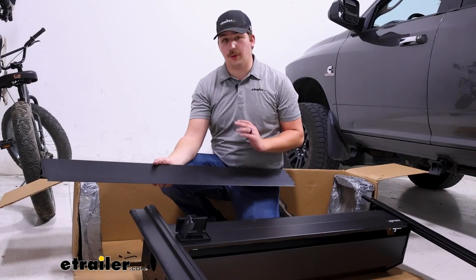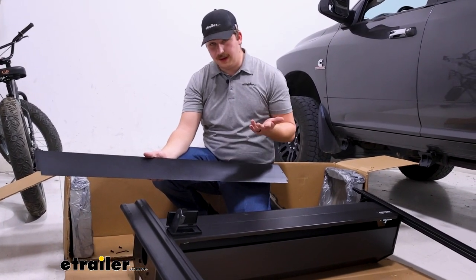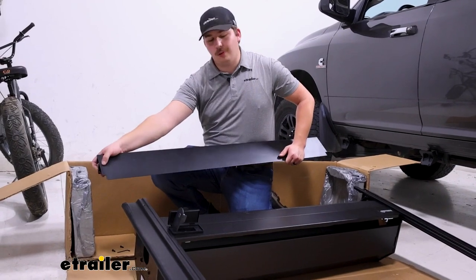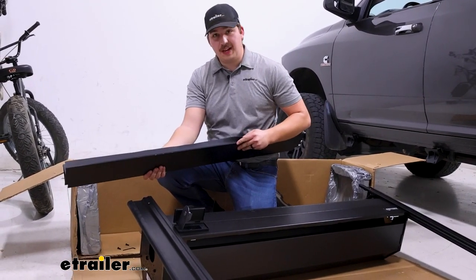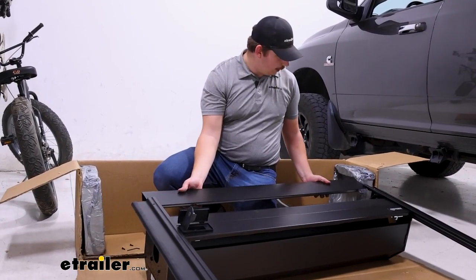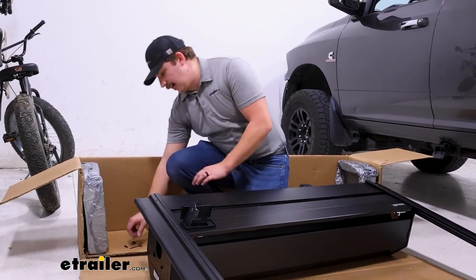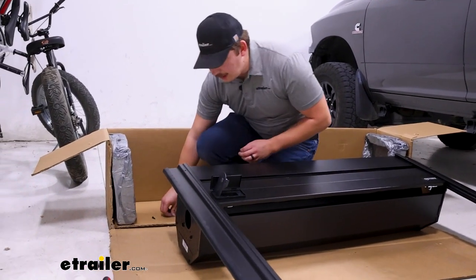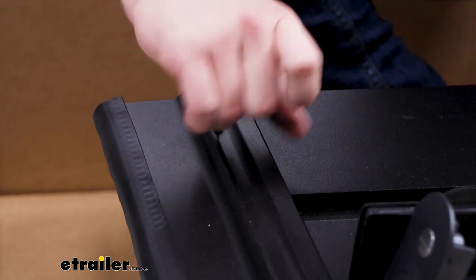The last thing we need to do on the ground is install our front cover. The black side goes face up — we've got screw holes on either end, and the weather strip faces the cab. Slide it underneath the side rails until those holes line up with the top of the rails and secure it using the provided screws with the allen key.